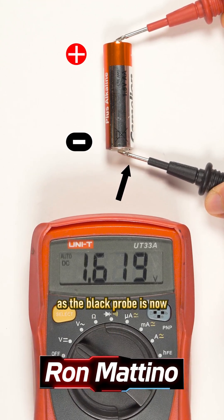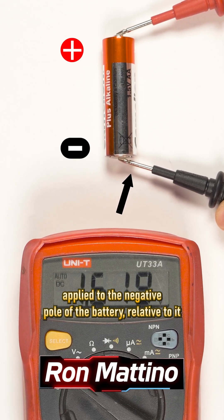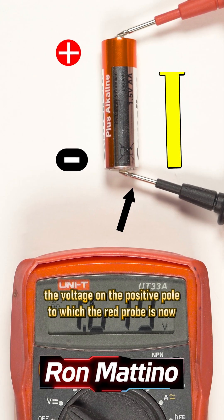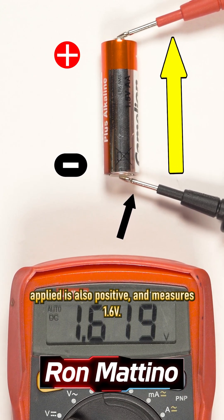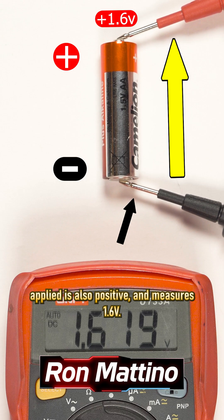As the black probe is now applied to the negative pole of the battery, relative to it, the voltage on the positive pole to which the red probe is now applied is also positive and measures 1.6 volts.